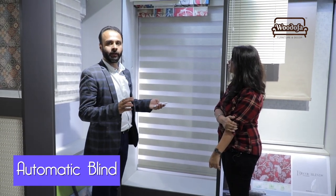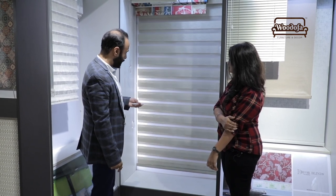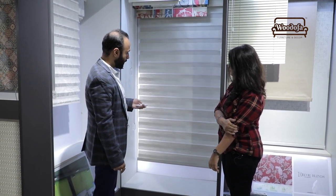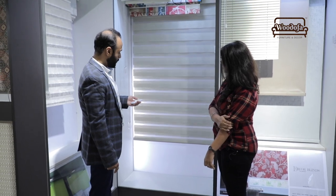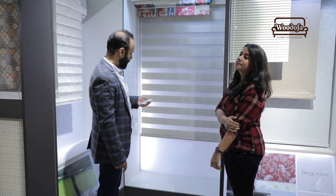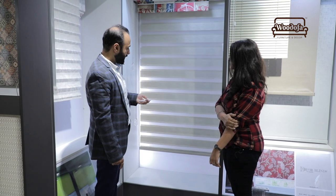Now we are going to show you automatic blinds. There is a taboo that motorized blinds will break down easily, but there are many good brands available such as D-Decor, Somfy, and Living. You just press a button and the entire blind goes up on its own. You can stop it at any particular position and bring it back down. The only disadvantage is it is a little noisy when operating. But there is another kind with no sound at all — let's watch that as well.